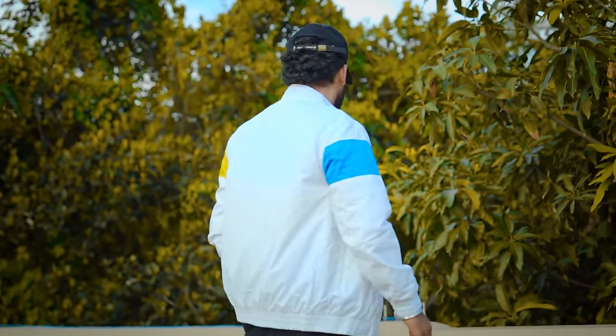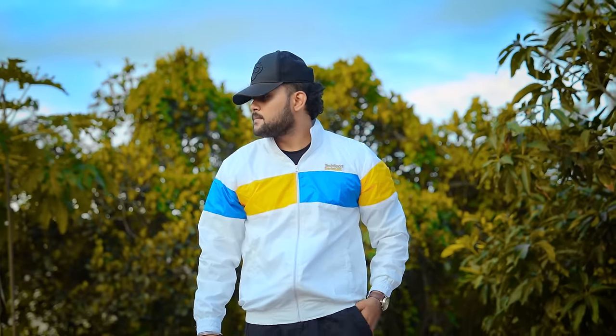Overall, how does this jacket feel? Look it over, and if it appeals to you, definitely go for it. I paid around 700 rupees for this jacket — it was literally a lottery win deal.